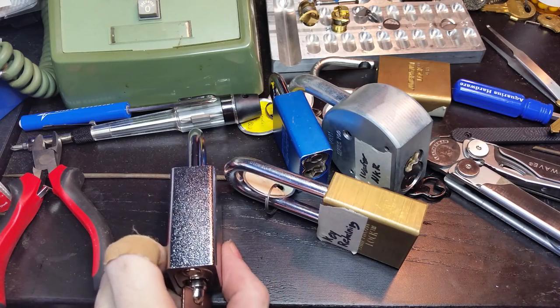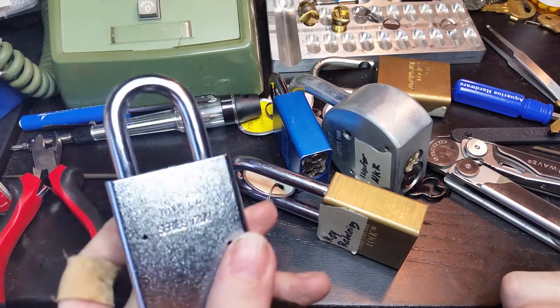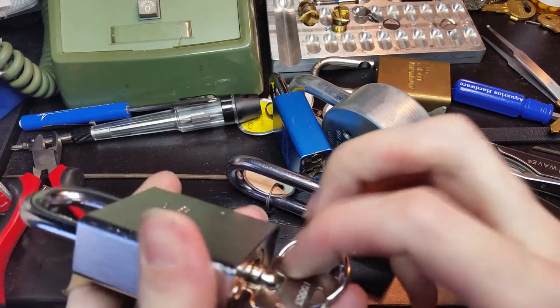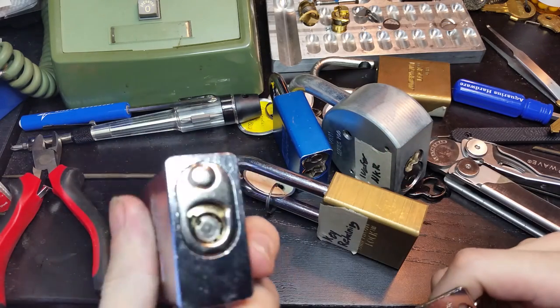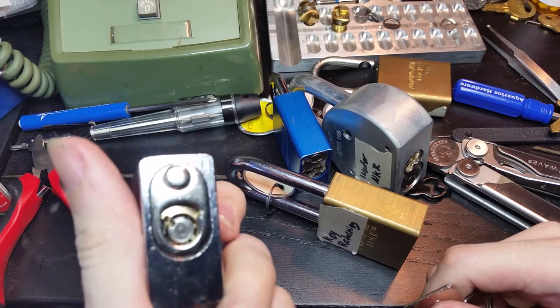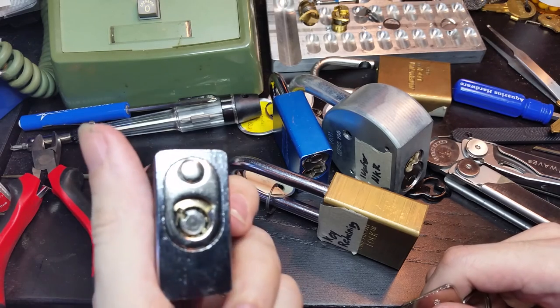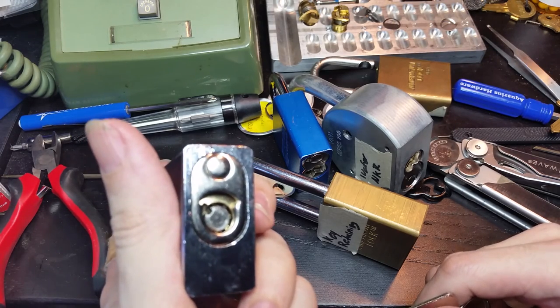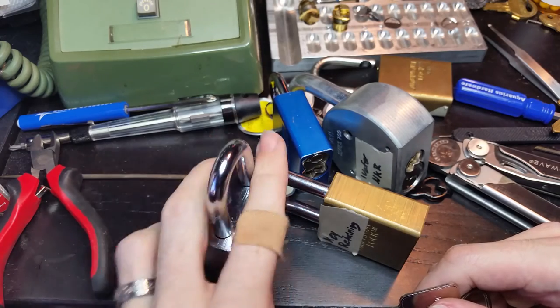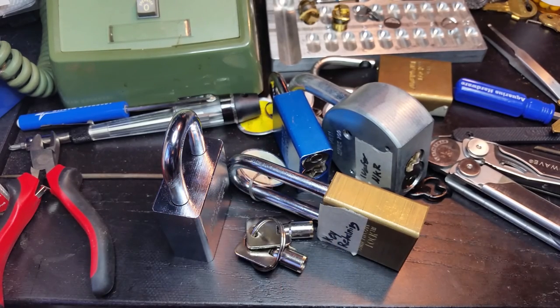And of course, finally, the last one that I have in my collection that is completely immune to the Peterson bypass tool is that Series 7200, because that doesn't have a keyway for it to fit into. But of course, as I demonstrated, it is completely susceptible to tubular picks, or even potentially single-pin picking with a tubular tension tool. So, until next time everyone, have fun and happy picking.